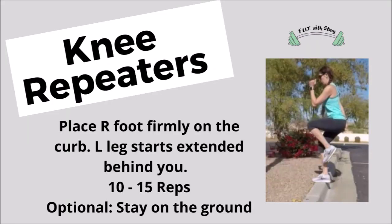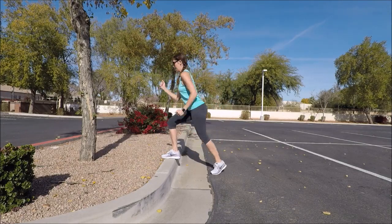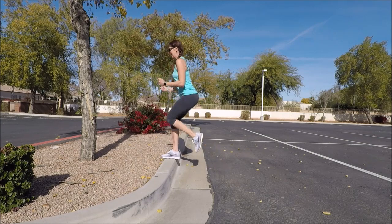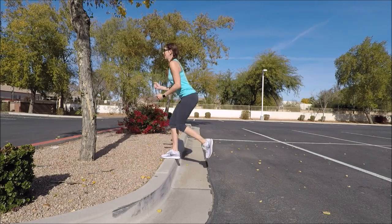Moving along into a little bit more cardio. We're going to go ahead and put your right foot firmly on the curb facing the curb and put your left foot behind you. So we're going to go ahead and drive that left knee up — knee repeaters here. So knee drive up, tap down, knee up, tap down. Use your running arms to help you balance. Your goal is to get about 10 to 15 repetitions on that leg.